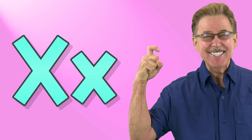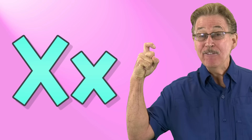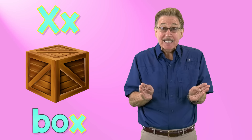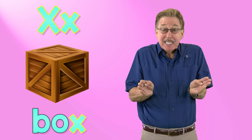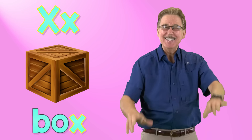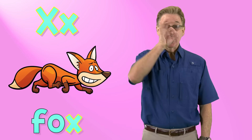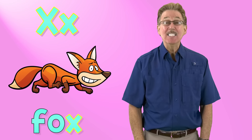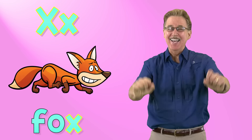This is the sign for x. Letter x in the alphabet. X says x like in box — box, box. X says x like in fox — fox, fox. It's fun to sing and sign.